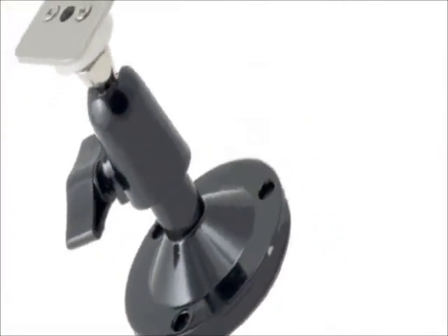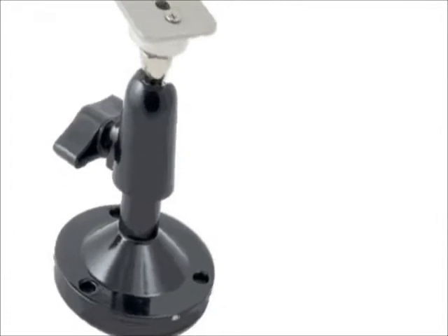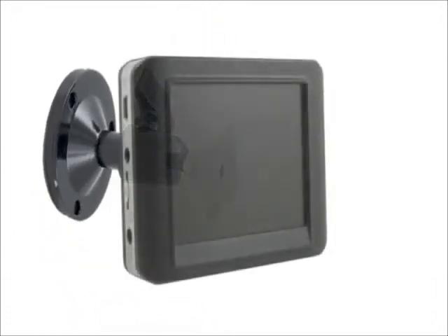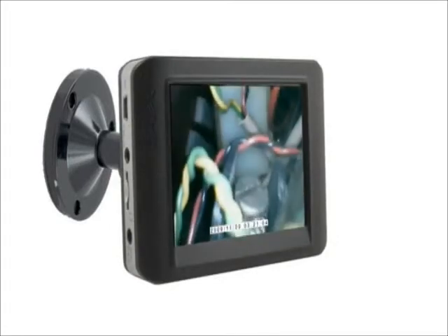The included magnetic mount makes it easy to attach to electrical panels, car hoods, pedestals, and any other metallic fixture. When the display is remotely mounted, it makes viewing and working with the scope much easier.